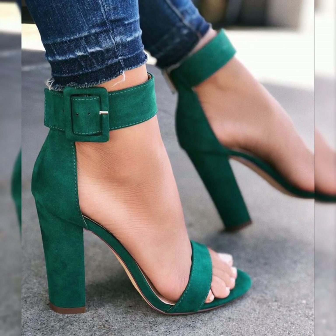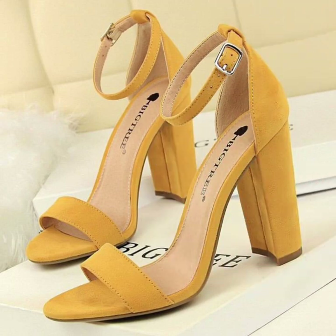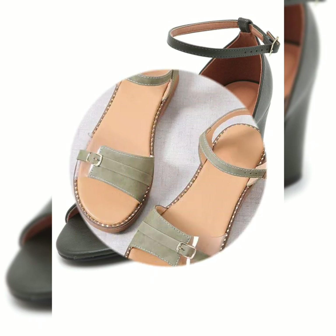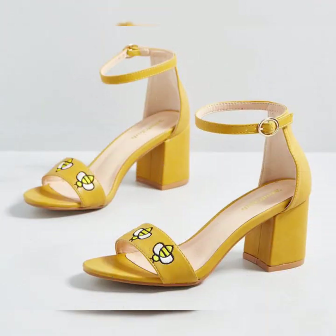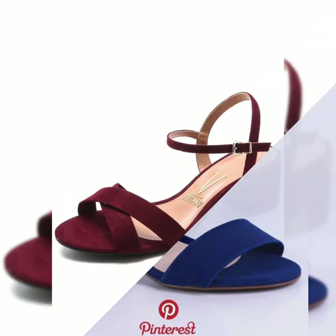In today's video I am showing you latest design ideas of beautiful and stylish classy block heel ankle strap leather and velvet platform sandals designs collection. Hope you guys like all my videos and also enjoy this collection of leather and velvet fabric strappy ankle sandals and block heel sandals.